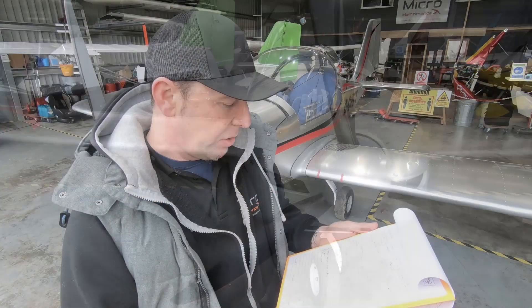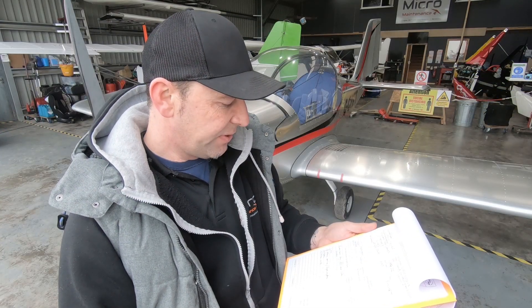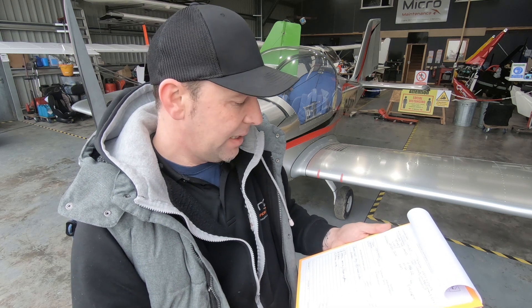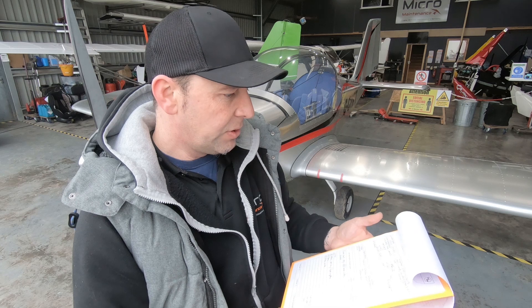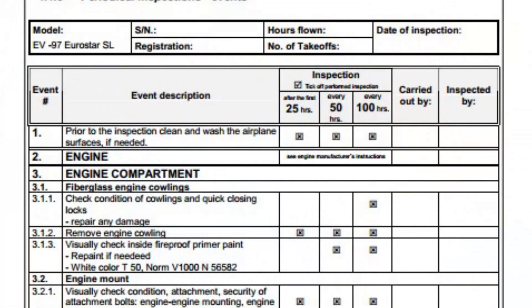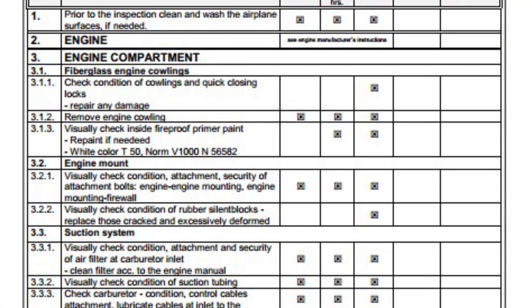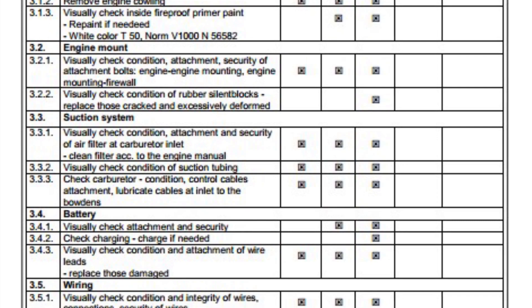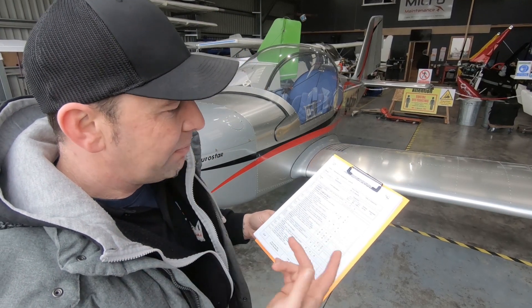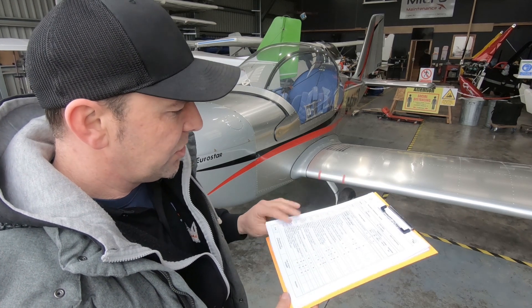I'm going to crack on with the airframe service first. We've also got reports of an issue with the calipers, so we'll take a close look at that. First of all, I've printed off the periodic inspection table. Every good aircraft manufacturer will provide you with the scheduled maintenance, and this is a permit requirement — something you should be doing.